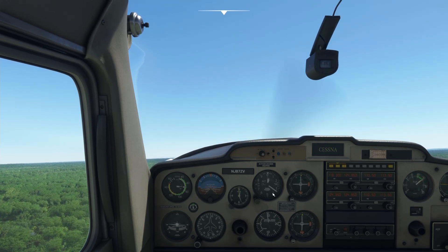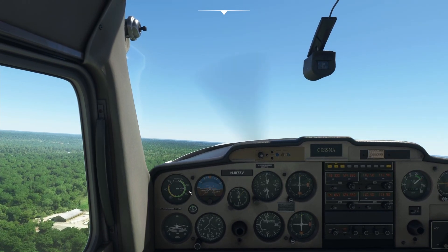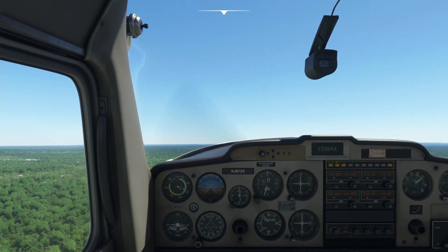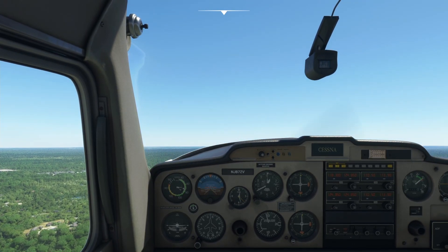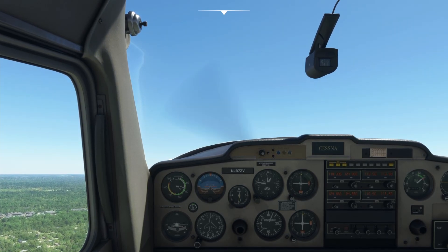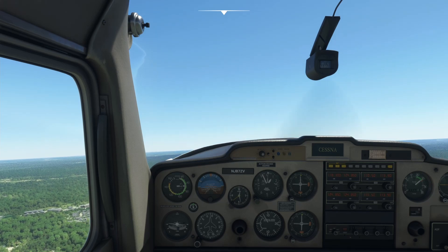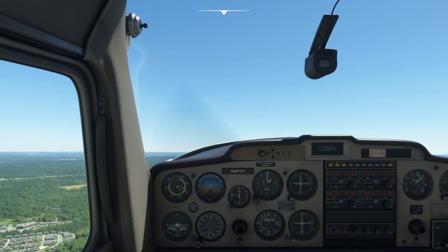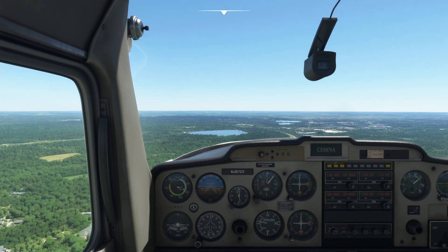We watch the altimeter — coming through 300 to 400 feet climbing toward our 1,100-foot pattern altitude. If we're slowing a bit, let the nose down just a touch to gain speed. Use the trim to manage the pitch — a little nose-down trim if too slow, a little nose-up if too fast — find the balance. At 1,100 feet we level out. That's your takeoff.